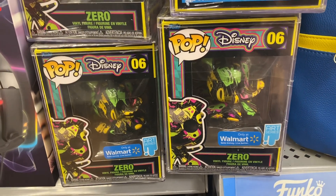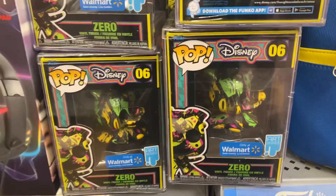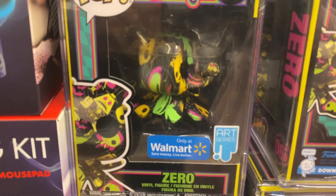Here's a quick look at the Zero Art Series Funko Pops. You can see everyone is a little different — they all are a little different.